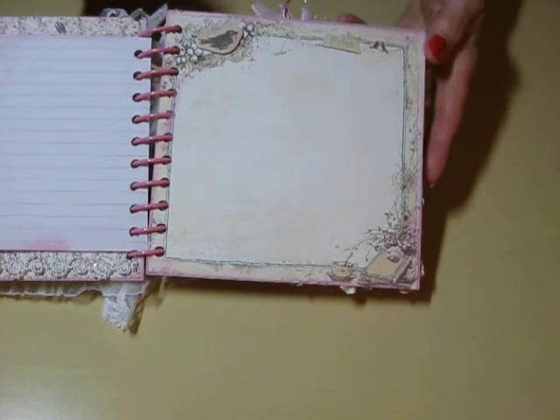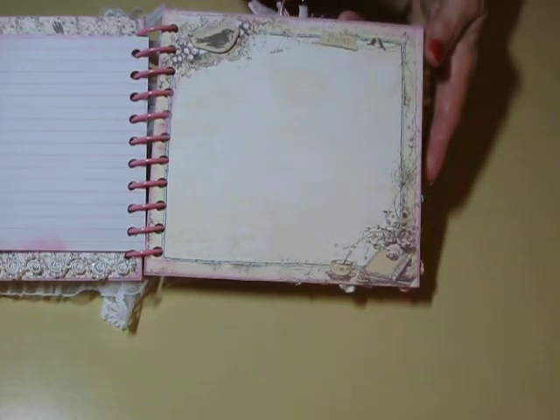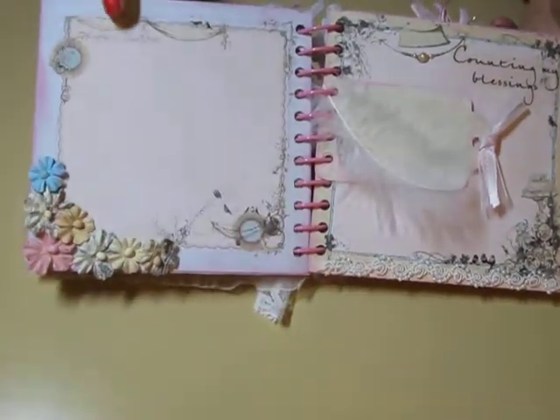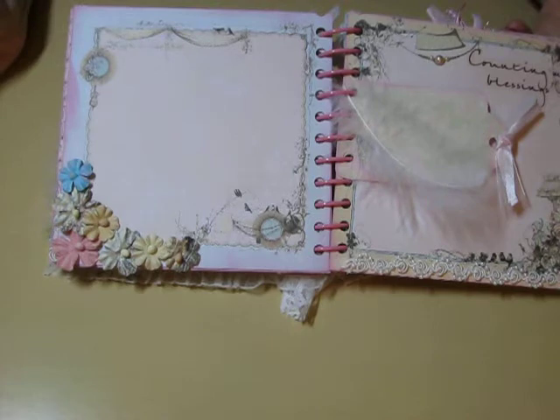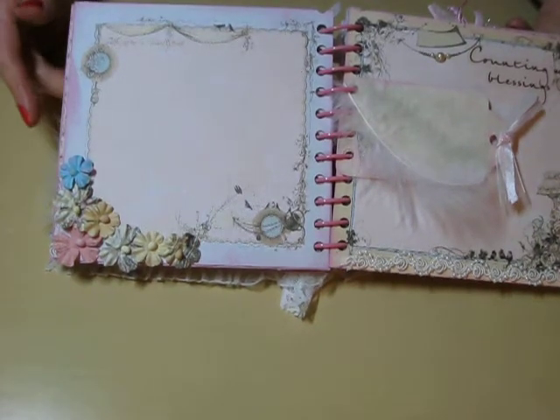And just another kind of blank spot she could put photos or write on if she would like to. And then over here I put some more of the flowers. This paper is just so pretty itself and it's perfect for putting photos on.